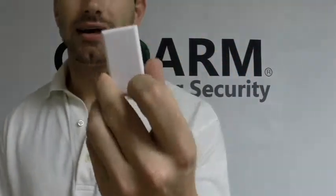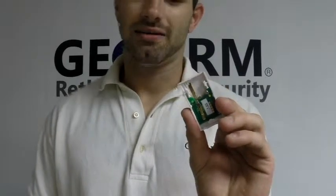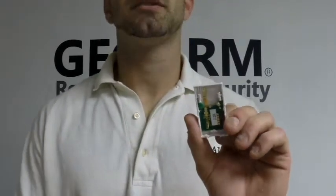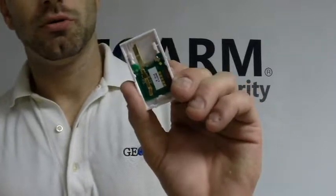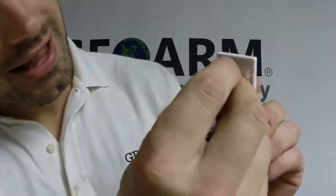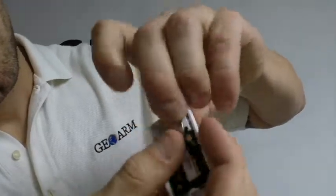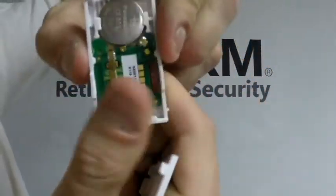This is the 5811 contact. As you can see, I've already removed the back plate from it, which is kind of a pain in the butt. These contacts aren't necessarily the greatest that Honeywell makes, but they still work and they're good. To get the battery in, you're going to make sure the positive side is up — it's the one with all the writing on it. You're going to slide it one end underneath the little tab right there, and then click it right in — goes right in just like that.